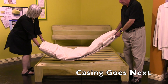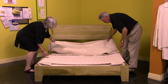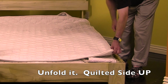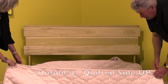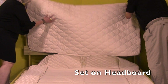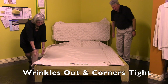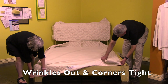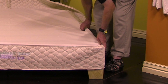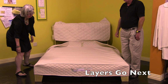The casing is going to come to you all ready to unfold. All you have to do is unfold it. You'll notice the quilted side is up. Take the quilt, hold it back, and set it up on your headboard. Make sure that's good and tight in there. Try to get all wrinkles out. It's easy sometimes to just fold that over like that, as you see, to get the layers in.